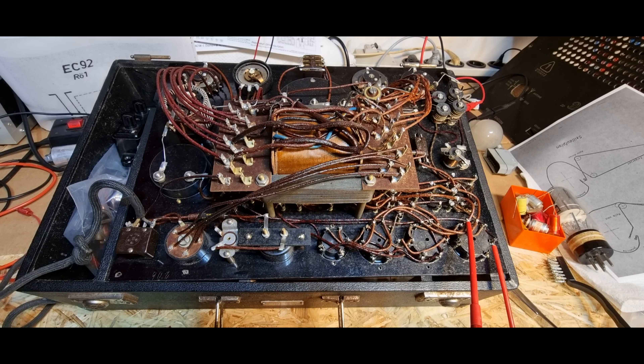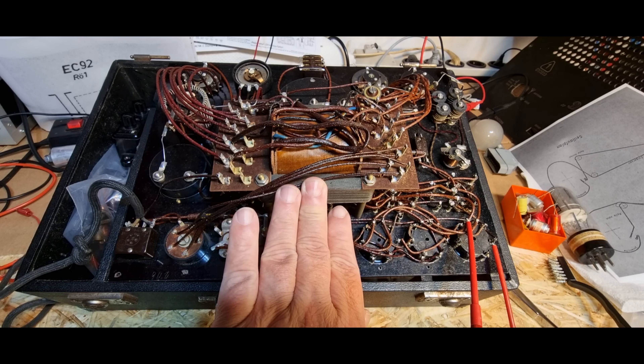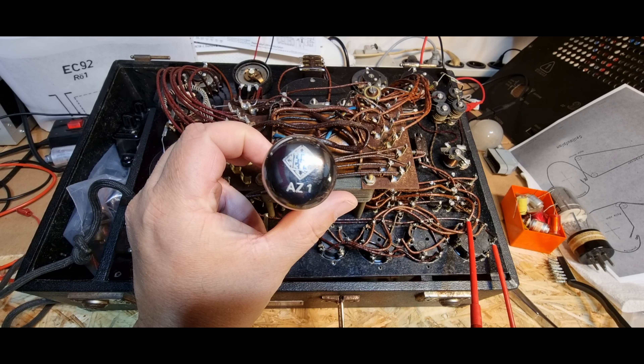Beim letzten Mal hatte ich die Spannung gemessen und die Stromaufnahme war auch vorhanden, der Trafo wurde nicht warm. Jedoch hatte ich keinerlei Anzeige - das ist nicht verwunderlich, denn die Glimmlampe die da verbaut ist, ist offensichtlich defekt. Deswegen hatte ich also beim letzten Video zumindest keine Einschaltkontrolle und auch keine Kontrolle wenn ich in den Prüfsockel hier die Röhre einsetze.